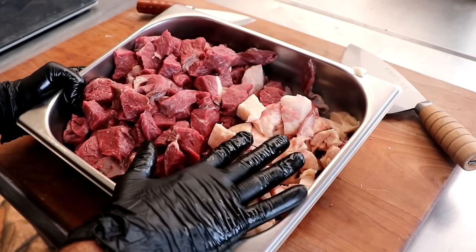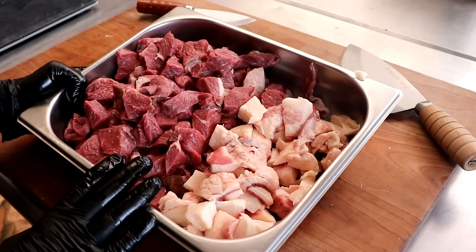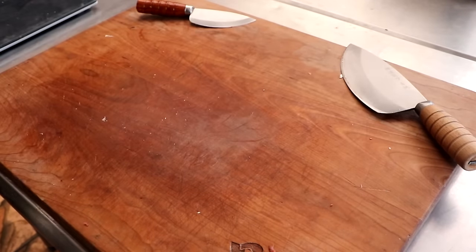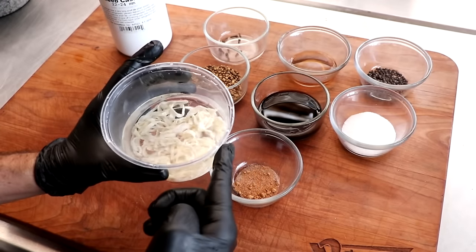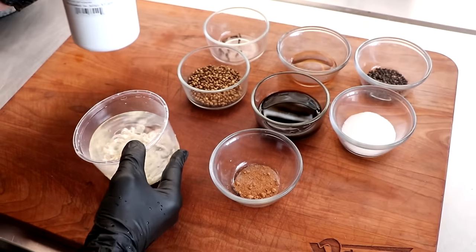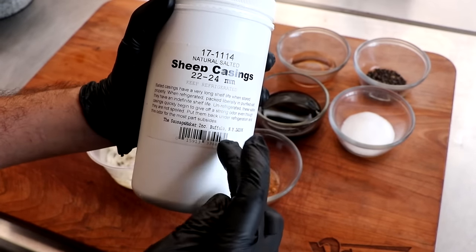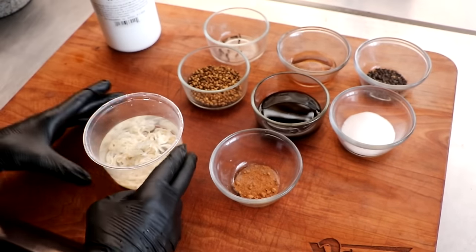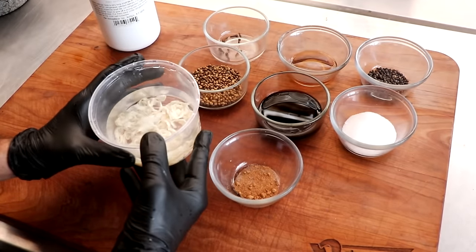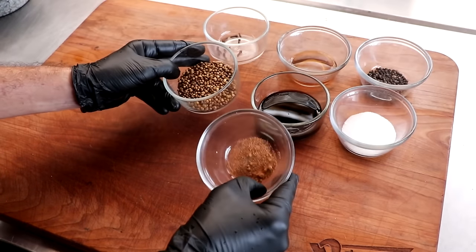Everything is cubed up. We're going to put this into the freezer just for a minute to chill it while we look at our spices. When it comes to our ingredients, first and foremost we're going to be using a sheep casing — a 22 to 24 millimeter sheep casing. We got these from the Sausage Maker, grade A casings, absolutely beautiful. They've just been soaking in a little water with some baking soda for a couple of hours. We're going to set that to the side.